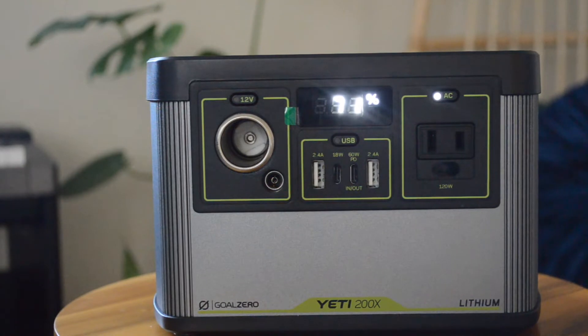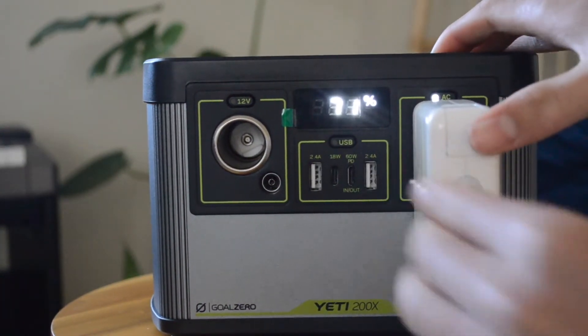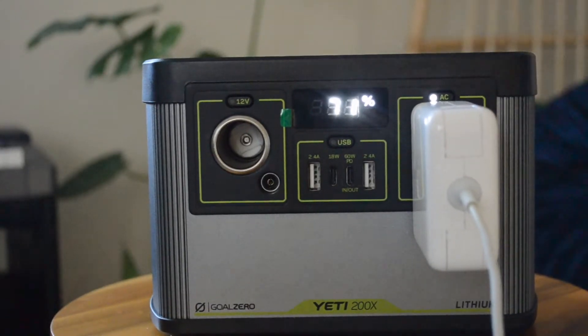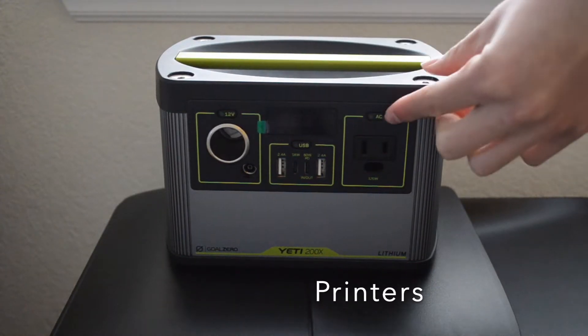Another common thing we can plug in is an AC device. Here we turn on the AC and we're plugging in a computer charger, but make sure it's under 120 watts — you don't want to overload the system.